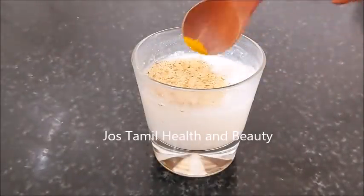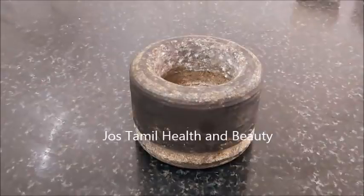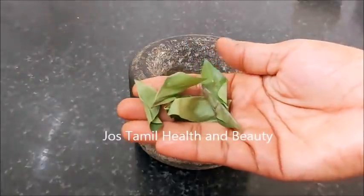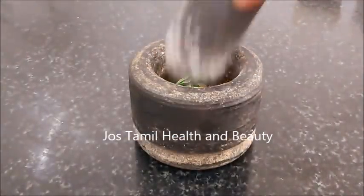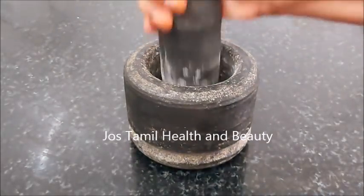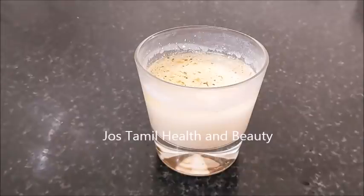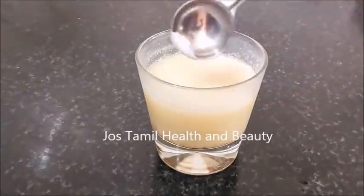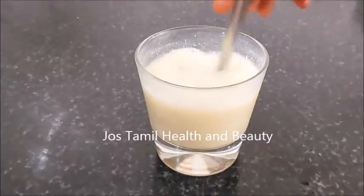Pour it in a small bowl. Pour it in two bowls. Here you can do a small bowl to wash. If you're taking a small bowl, pour it in. That should help in order to remove it. You can take a small bowl and put one layer on that layer.